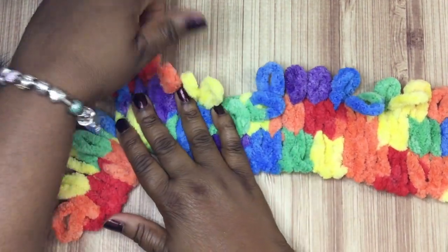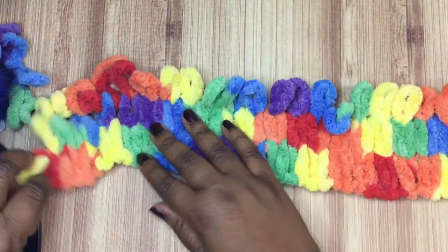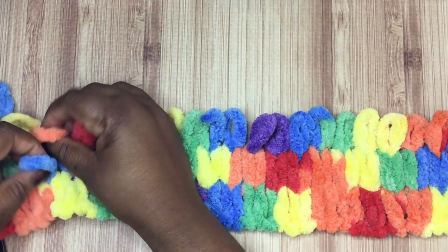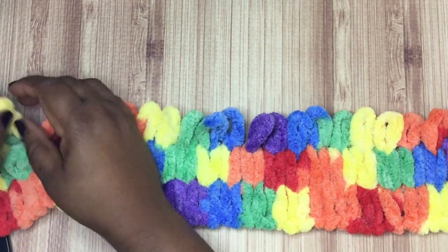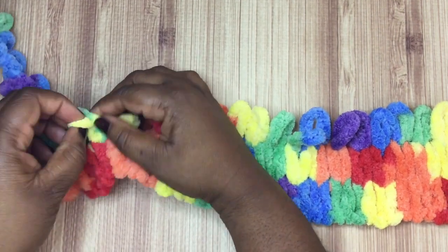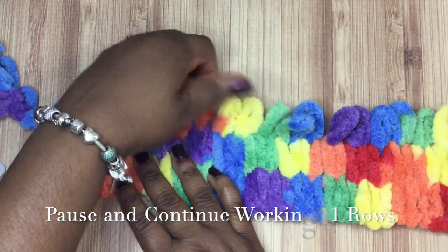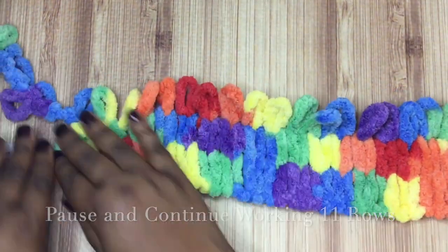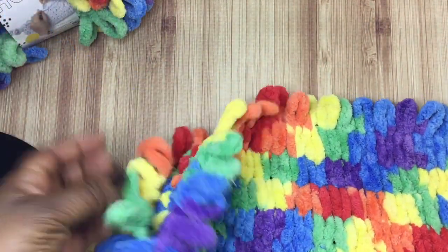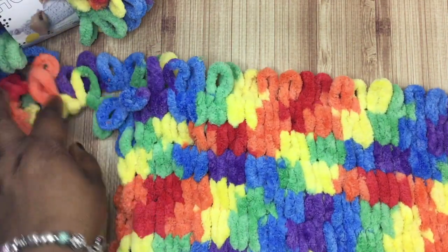We're nearing the end here - it shapes up really quickly. I promise you, once you get your stride, you'll have this hat done in no time. We're going to do a total of 13 rows. If you want the hat to be more slouchy you'll do more rows, but this skein of yarn will only go to a certain number. If you're only going to use one skein, you'll go to 13 rows and you'll have a small little tail left, and that's how you get your little slouchy look.